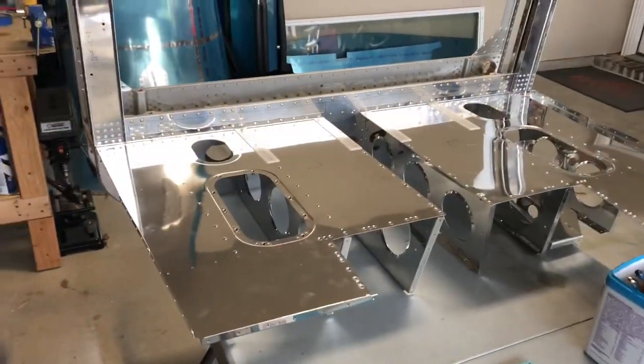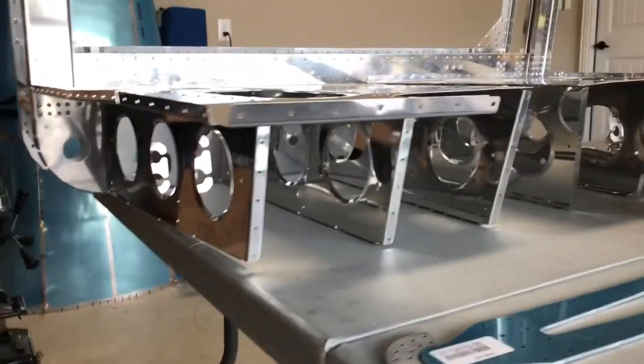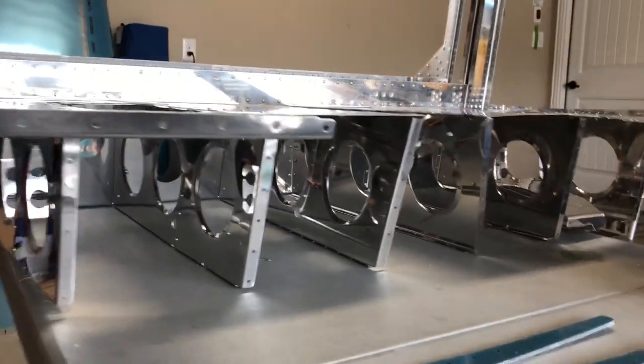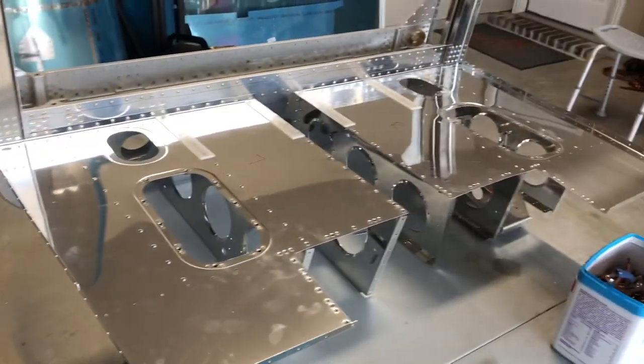All right, good afternoon folks. We have got all of the ribs riveted in place for the floor of the baggage compartment. With that done, we'll move on to the next step.